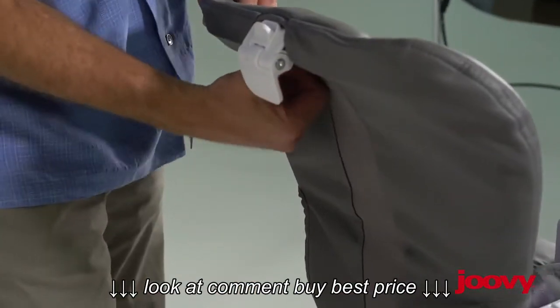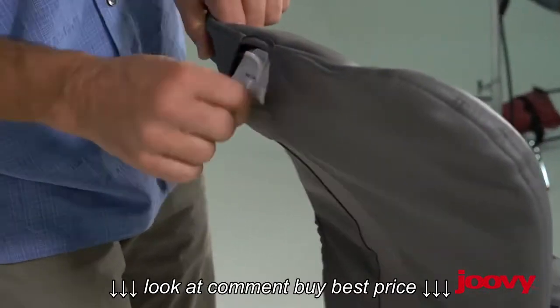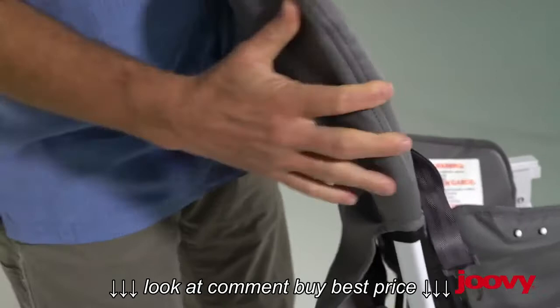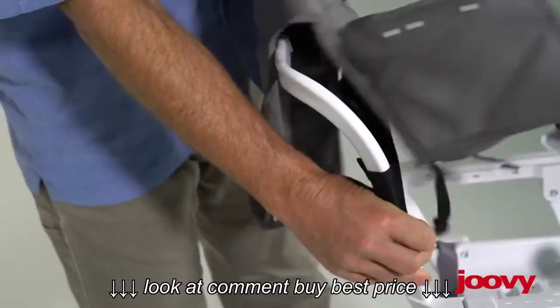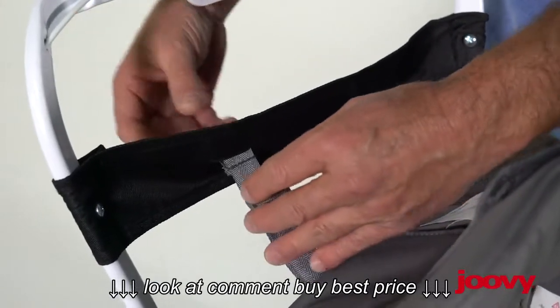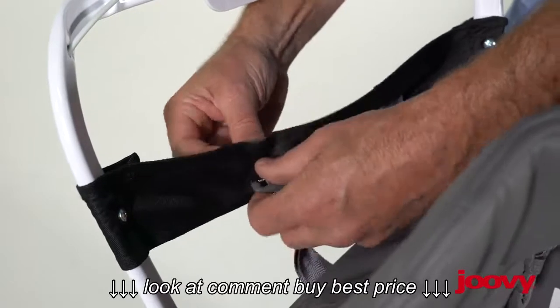At this point, we can pull the seat cover off — it's still attached in two points but we'll pull those off later. I like to pull this up around the release mechanism, and then just pull the seat up over the seat back frame.